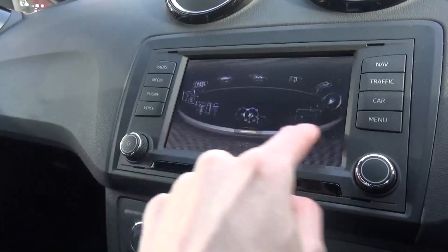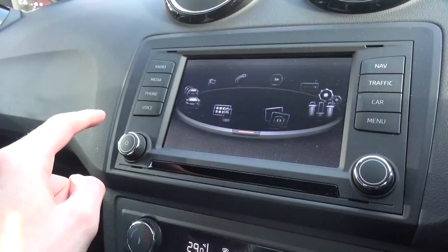In the car option there is also a screen specifically created to teach economical driving, which shouldn't be hard in this car.